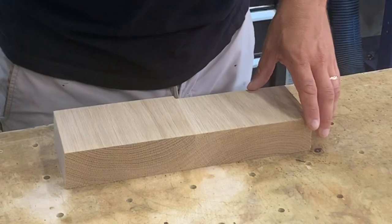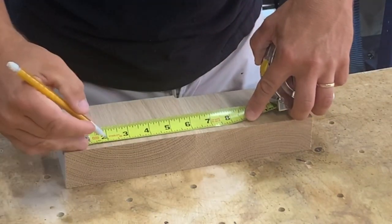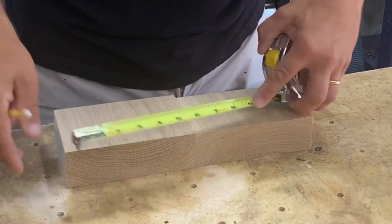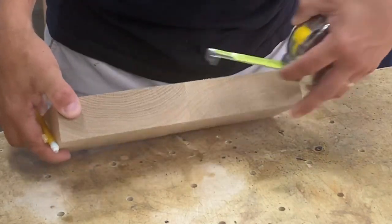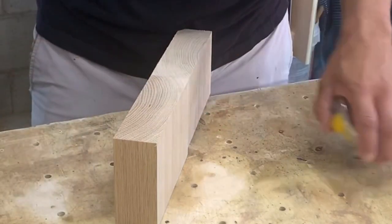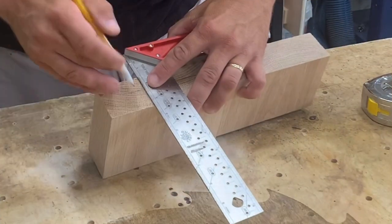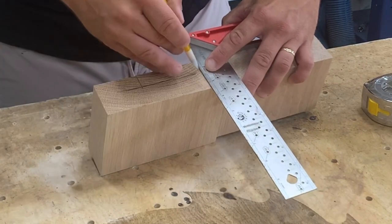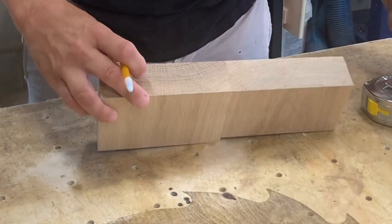So first we'll start with the layout. I know I want mine to be about three inches wide. I'm going to mark it at two and then five. And I want to be approximately three quarter inches deep. I'm going to measure down and make that mark. Then using a square I extend these marks and shade in the area we want to take out.